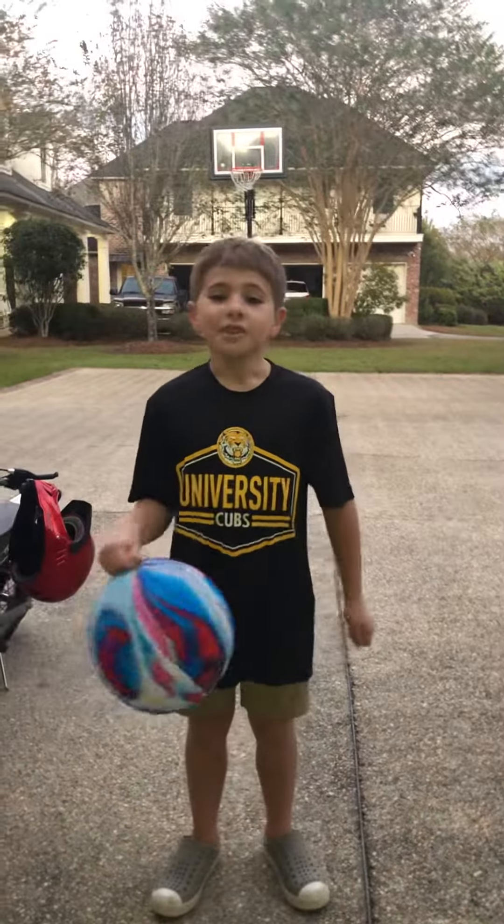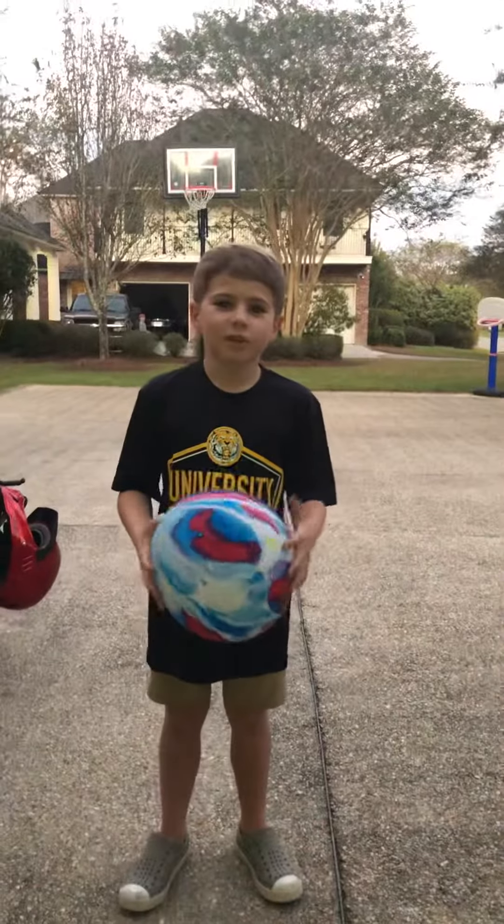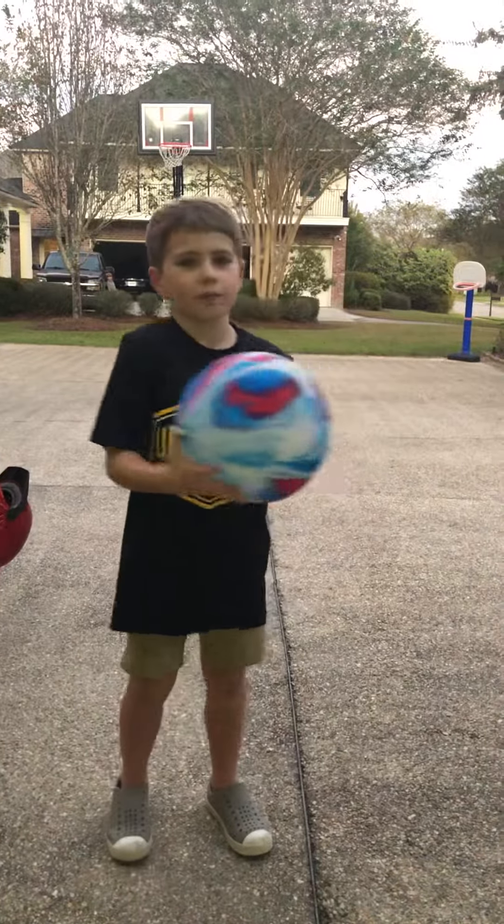Hey guys, welcome back to another video. Today we're going to be testing out this really cool balloon. It's literally indestructible. We've been throwing it on the ground and everything, and it hasn't popped.